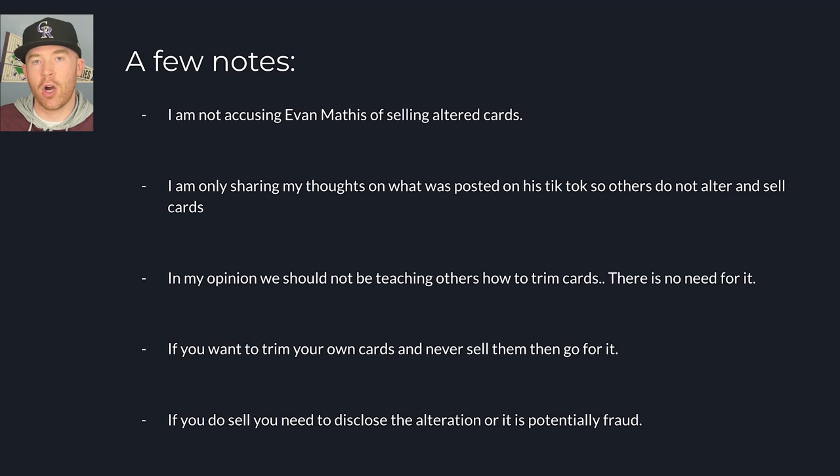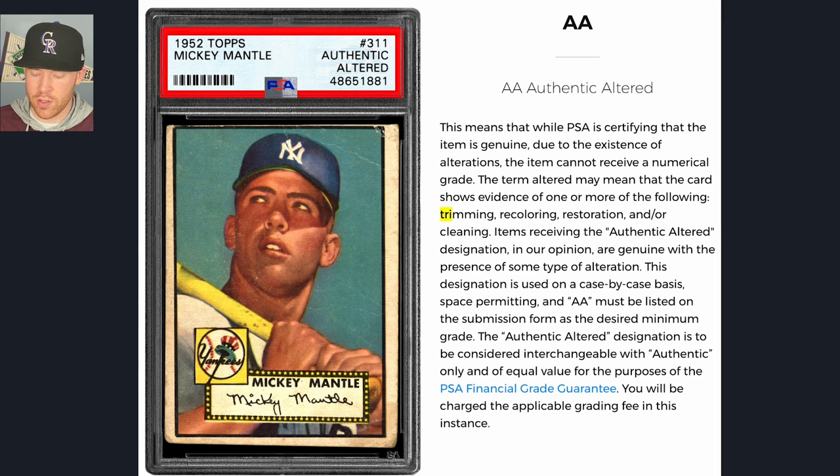If you do sell that card, you need to disclose the alteration or it is potentially fraud. Now I want to jump into the difference in price of these cards. First, I want to show PSA's definition of 'authentic altered': while PSA clarifies that the item is genuine, due to the existence of alterations, the item cannot receive a numerical grade. The term altered may mean the card shows evidence of one or more of the following: trimming, recoloring, restoration, and/or cleaning. Items receiving the authentic altered designation are genuine with the presence of some type of alteration. This applies to PSA, BGS, and SGC.